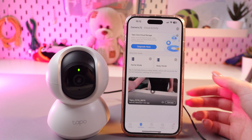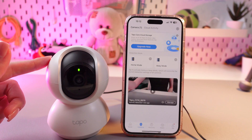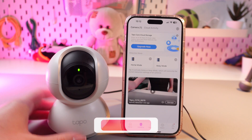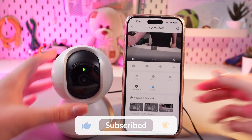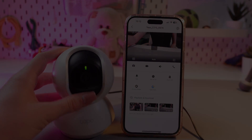And that's it! Now you can use your camera, but don't forget to insert a micro SD card. That was all for now — hope this video was useful for you, and thank you so much for watching.